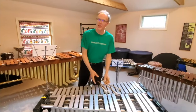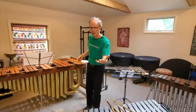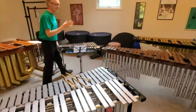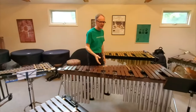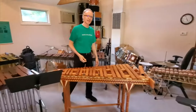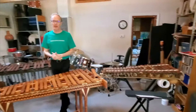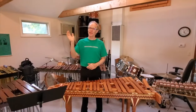So why don't we practice saying all those names again? We've got the marimba, tubular bells, vibraphone, glockenspiel, xylophone, Mexican marimba, and finally the original African balafon. So that's the keyboard percussion family. Thanks for your time today. I'll see you later.